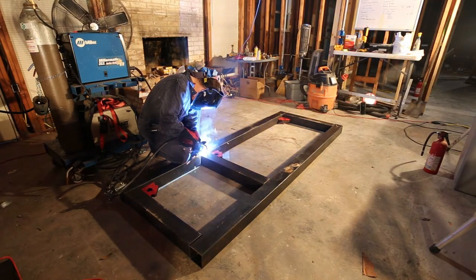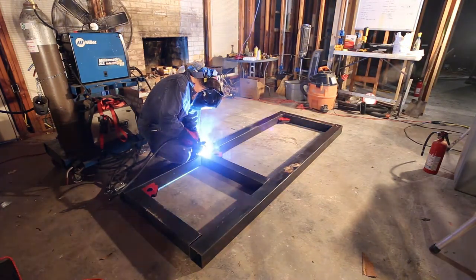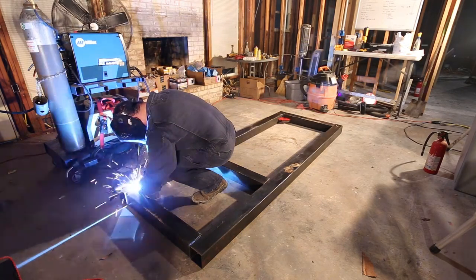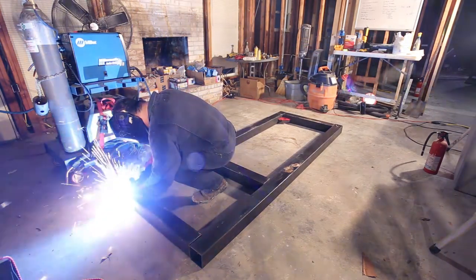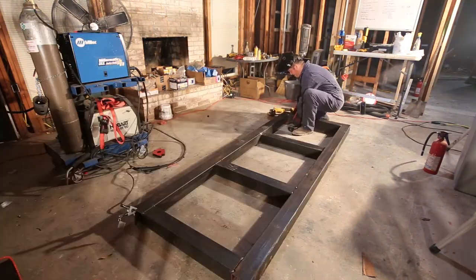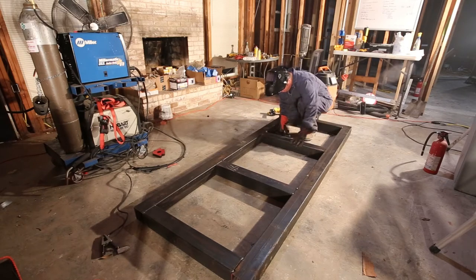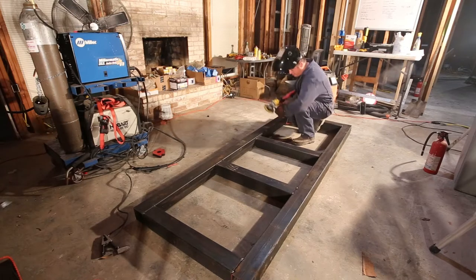The total welding time is maybe two or three hours at most. The tack welding goes really quickly. I wear coveralls so that I don't get sunburned and it also keeps the sparks off me. I was having some trouble fitting this in and I thought maybe I could just bang it and it'll fit — yeah, that didn't work so well.